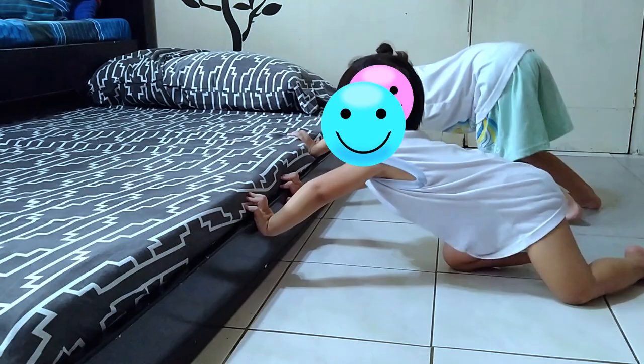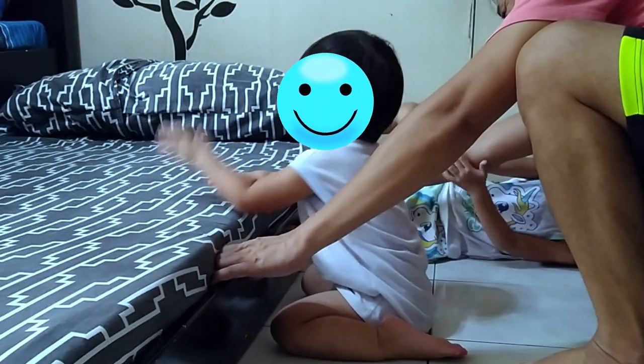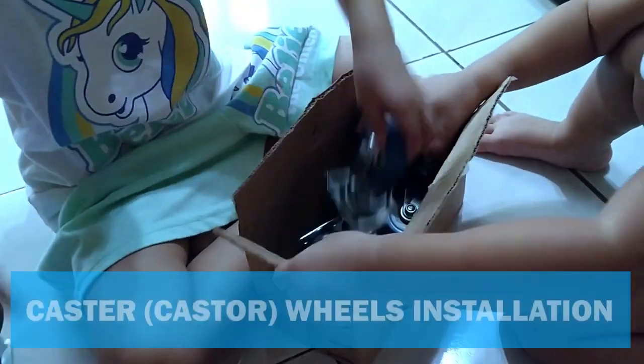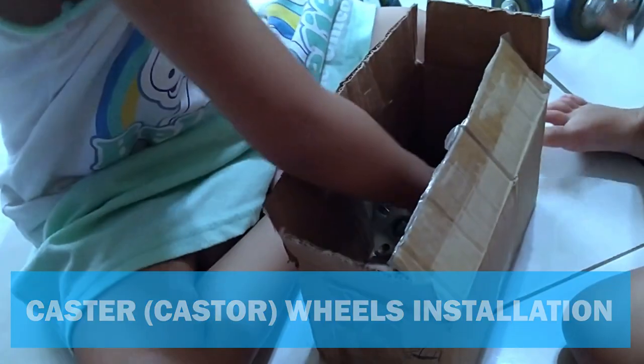Without wheels, the bed has not only become lower and quite hard to push in, but also has become even harder to pull out. So when this package arrived, our kids got so excited for me to show them and you how to install the right casters the right way, and we're starting right now.